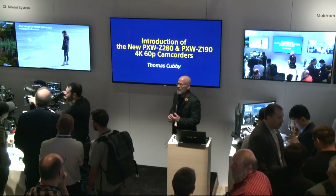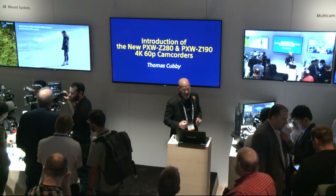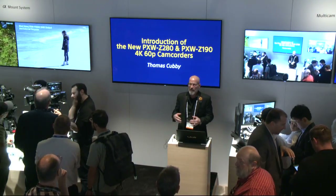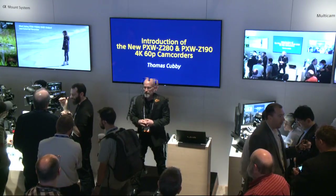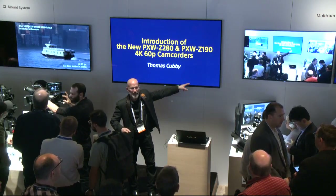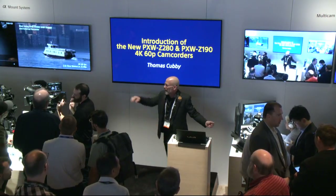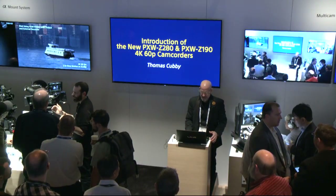My name is Thomas Covey, I'm Senior Sales Support Engineer for Sony, and I'm happy to introduce these brand-new camcorders. This is the first time these cameras are being seen at this NAB show. We have a couple of cameras around the corner on the camera set and a couple more here on the camera counter. Let's get started.